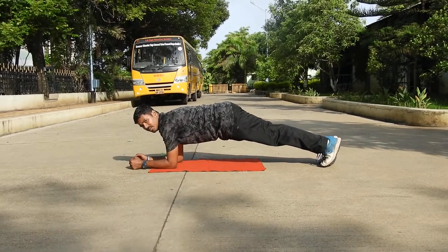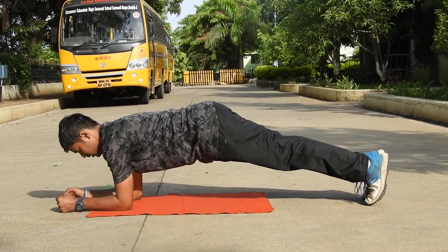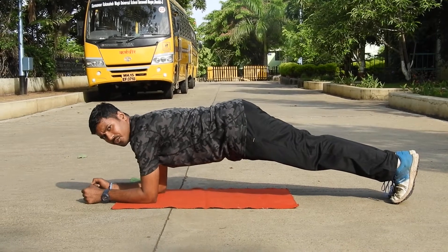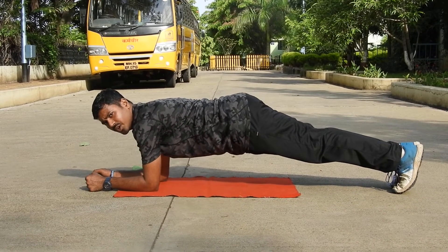This is the basic plank position. You can hold it for 30 seconds, you can hold it for 40 seconds — whatever your strength, you can hold it.